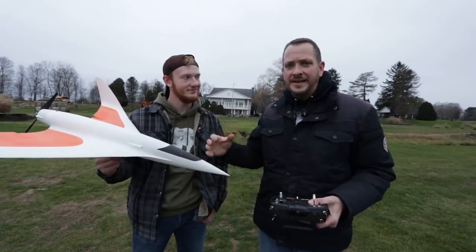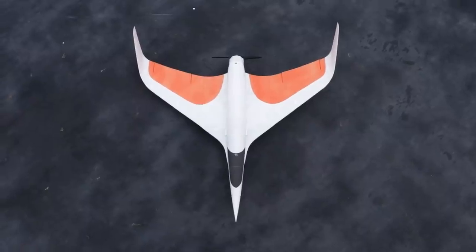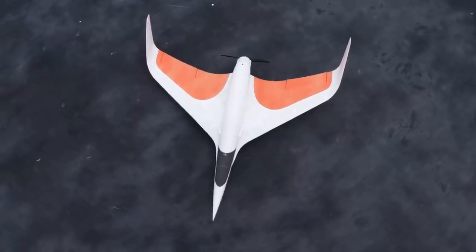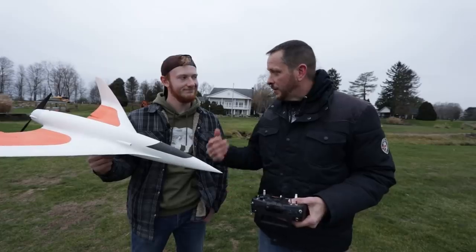Make sure if you guys are doing this, you practice this. After this maiden flight, I like to actually experiment with wingtip tosses. If you're really good at tossing wings from the wingtip, that's the safest and easiest way to go, or to have a friend toss it that's an experienced wing thrower.